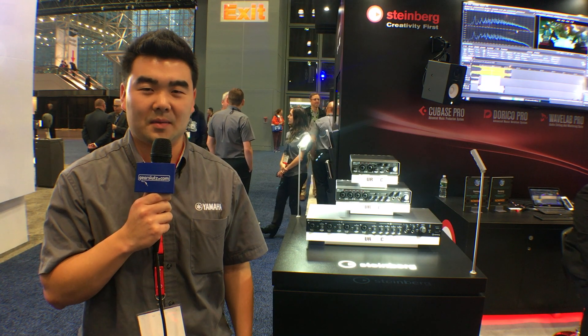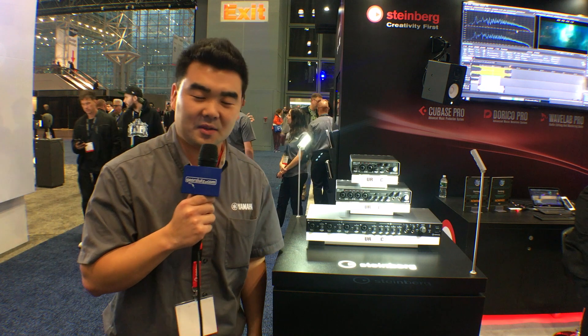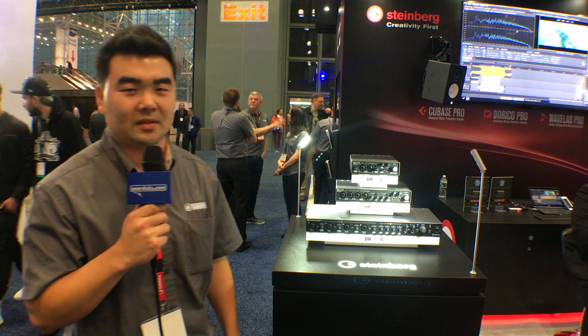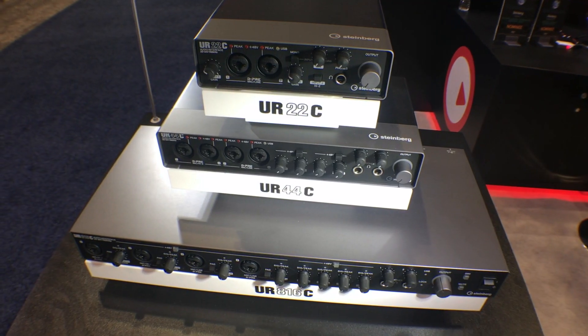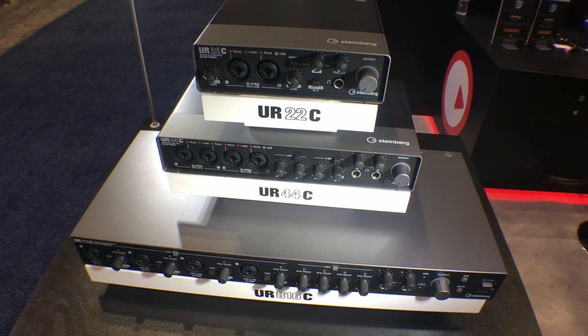Hi Gearsluts, my name is Sean Tokuyama with Steinberg, and I'm here to tell you about our brand new interfaces that we just launched. These are the URC series. Here we're showing the UR22C, the UR44C, and the UR816C.